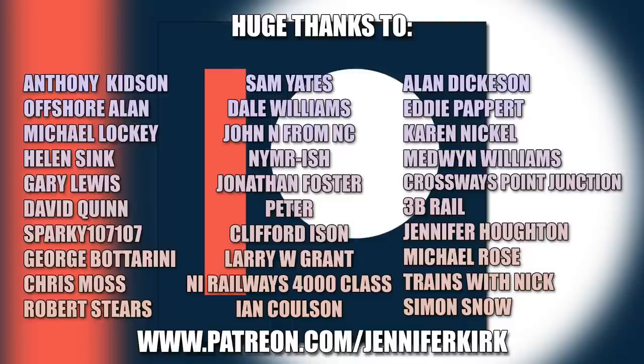I'd like to send out a huge thanks to everybody who supports me on Patreon, but a special thanks go out to Anthony Kidson, Offshore Allen, Michael Lockie, Helen Sink, Gary Lewis, David Quinn, Sparky107107, George Botterini, Chris Moss, Robert Steers, Sam Yates, Dale Williams, John N from NC, NYMR-ish, Jonathan Foster, Peter Clifford, Eysen, Larry W., Grant, NI Railways 4000 class, Ian Coulson, Alan Dickerson, Eddie Papare, Karen Nickel, Medwin Williams, Crossways Point Junction, 3B Rail, Jennifer Horton, Michael Rose, Trains with Nick and Simon Snow. Thank you — without you guys I couldn't do this.